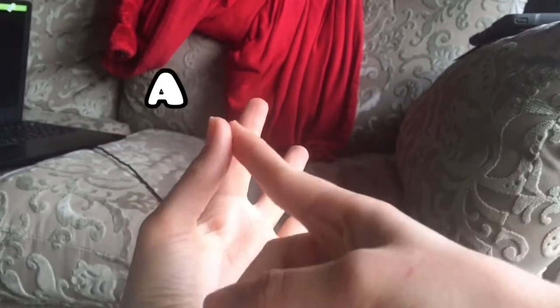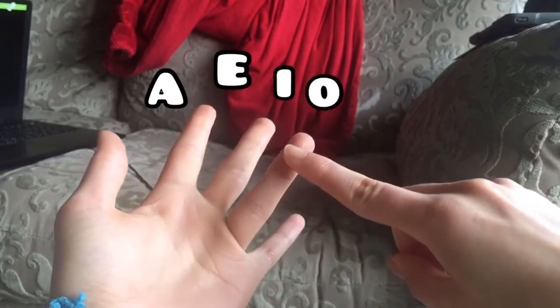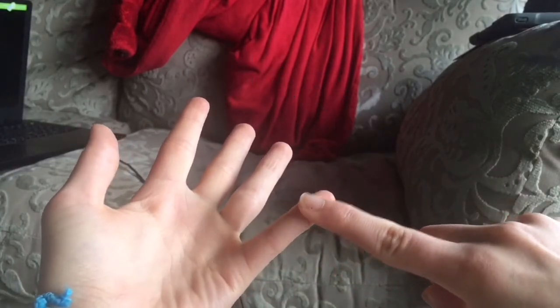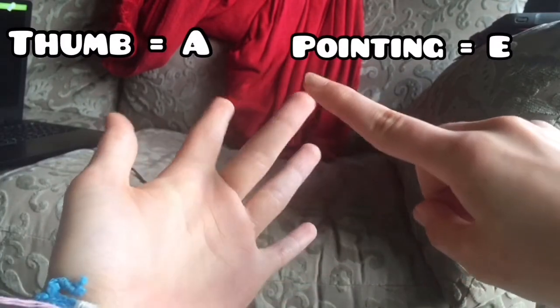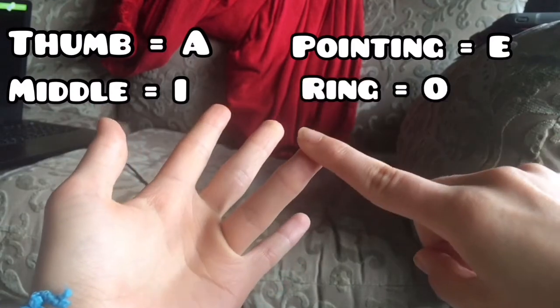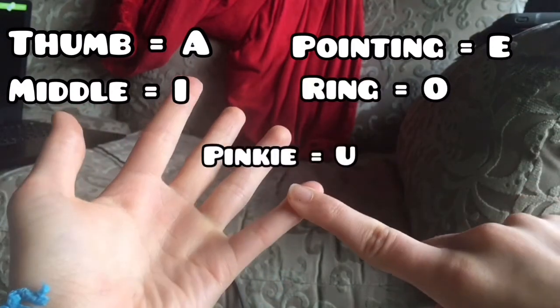Now I'm going to show you a few tips. Some people get confused on which vowel is which and which hand to point with your right finger. A little tip for that is you count your vowels in order on your left hand, and that's what number they are. So it's A, E, I, O, U — you touch your thumb for A, your pointing finger for E, your middle finger for I, your ring finger for O, and your pinky finger for U.